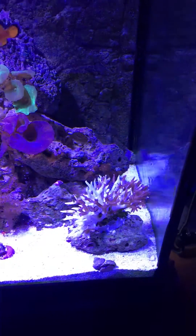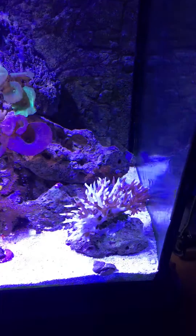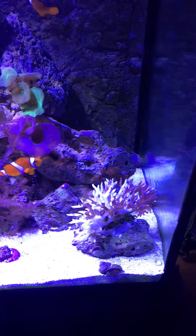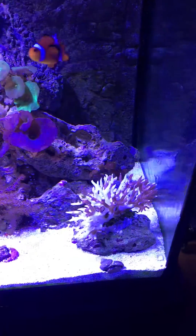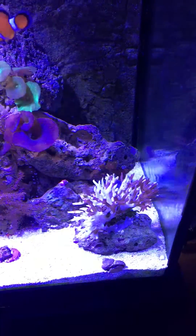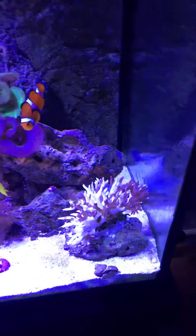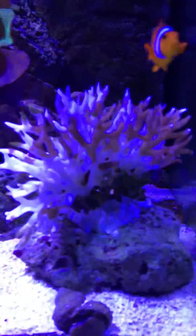Greetings out there, all you YouTubers. I just wanted to present you with this problem I'm having. I just recently purchased this bird's nest coral — pink bird's nest coral — for $40, which isn't bad for the size.